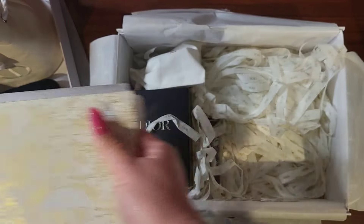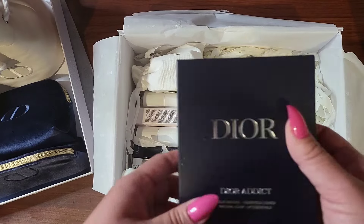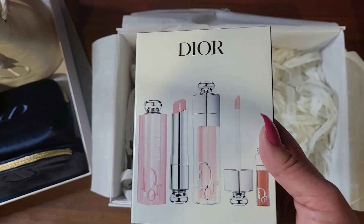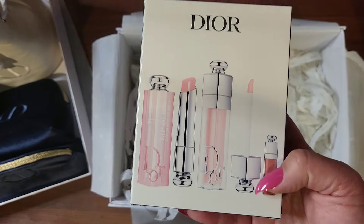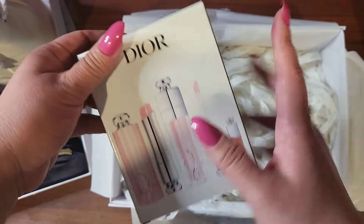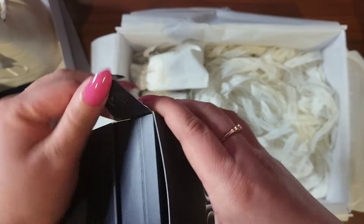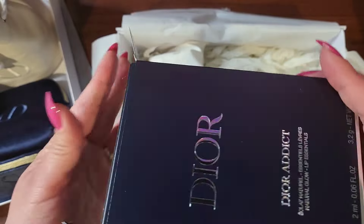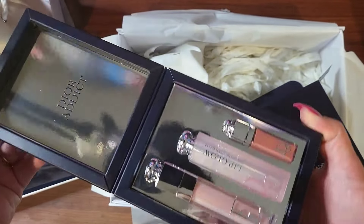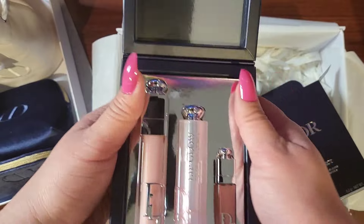Moving on to the next product. I use lip balm every day — some sort of lip hydration thing every day. Here is another lip glow, and a gloss and a mini to-go gloss. This is yet another thing I have gotten for myself. It's like a little cardboard box — this would be a nice gift. It's a nice presentation.